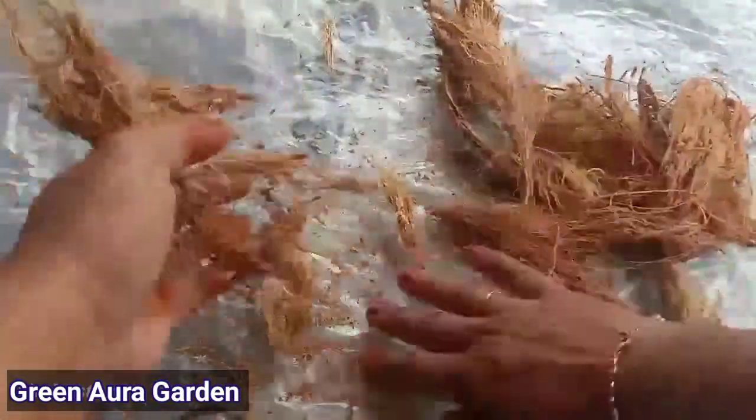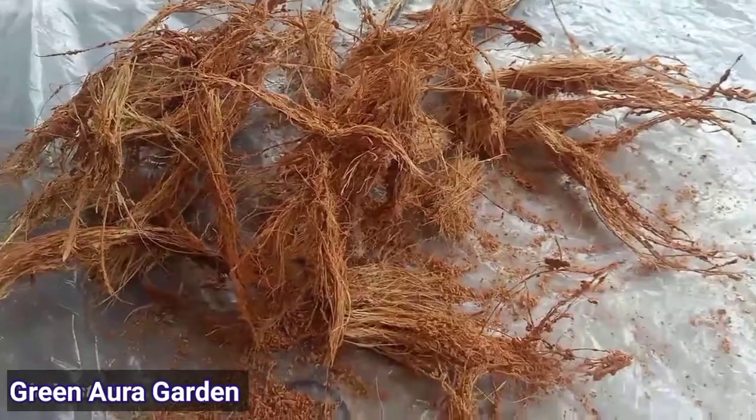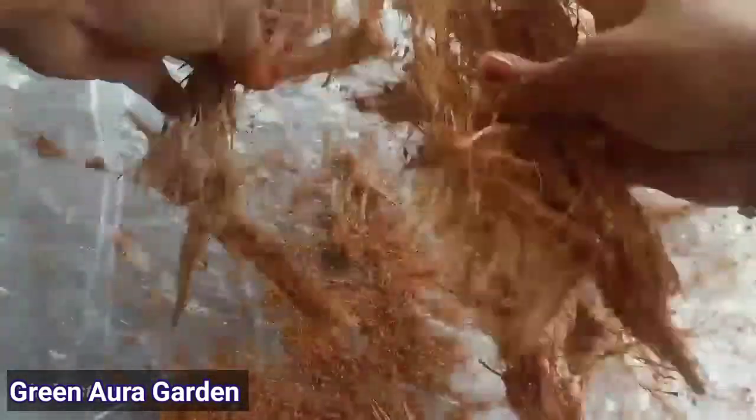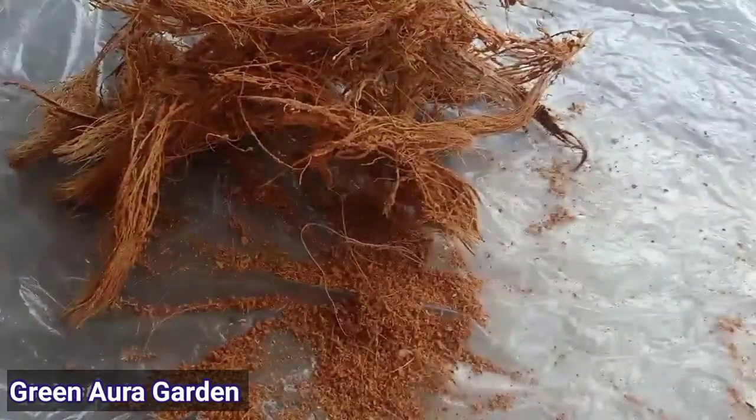If we add the Tengar Naar, we can add it to the top. That is the coca-pita. Here, we can add the Tengar Naar to the top as you can see.